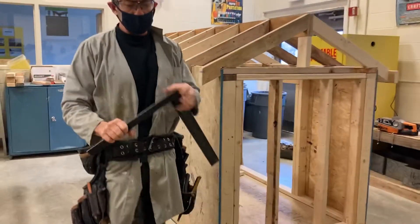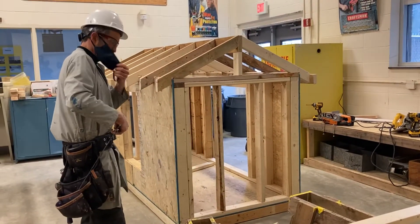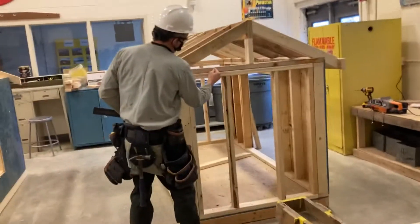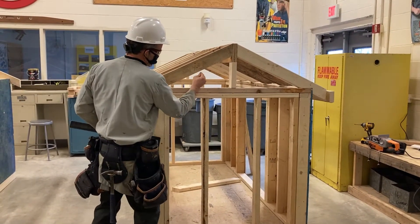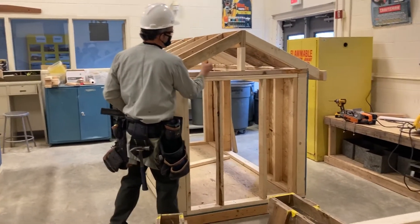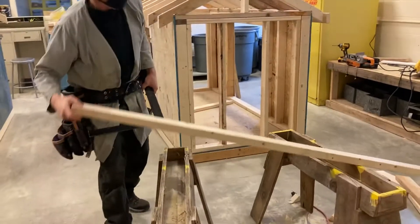Step 1: we're using a 6-12 angle on this — a 6-12 unit rise. What that means is for every 12 inches over this rafter travels, it travels up 6 inches. Over 12, up 6 is how we're going to lay this out. This is referred to as the run, and this is referred to as the rise.